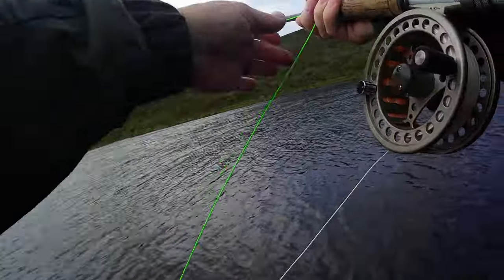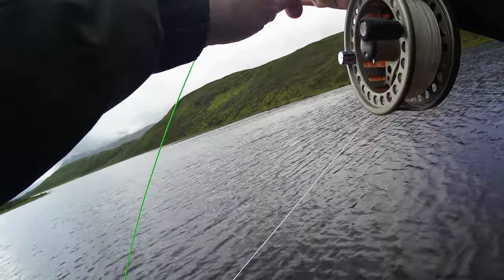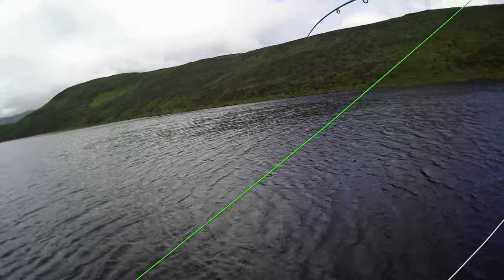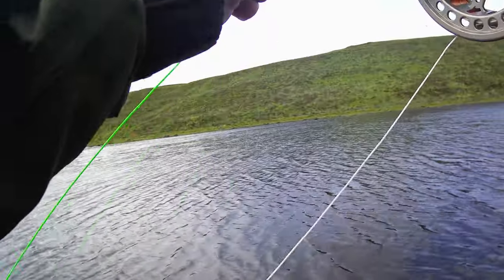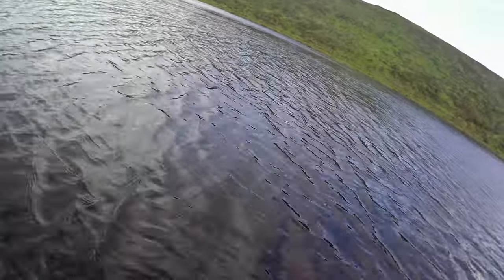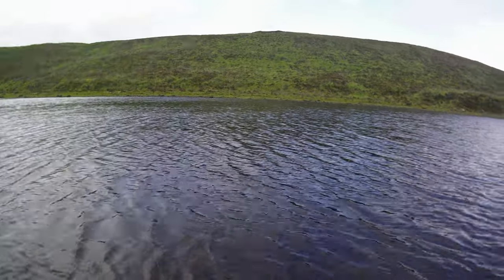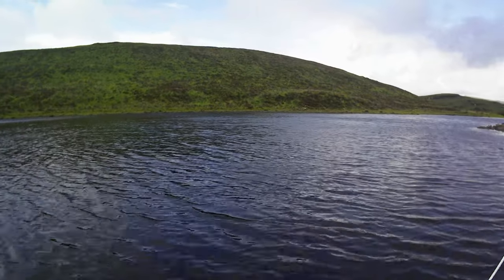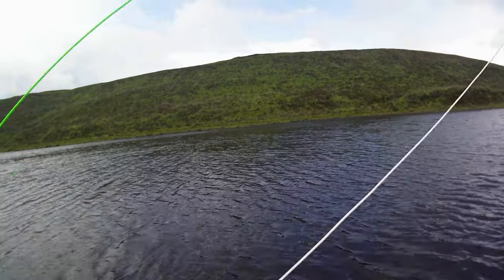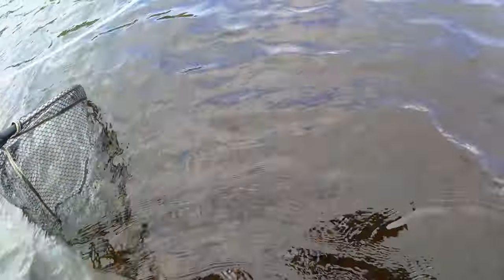Feels like an alright fish this — it's on the point fly. Pulling hard. These wild fish, they're just so strong. I think it's a huge fish.